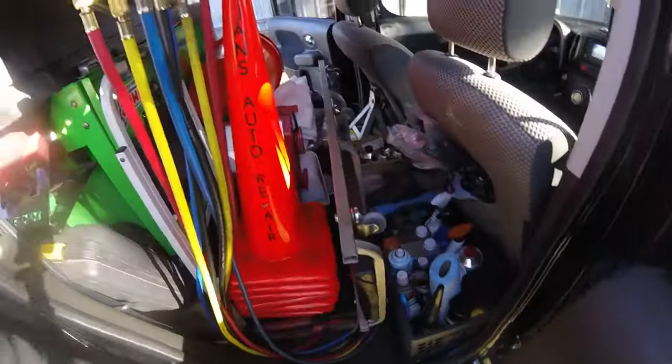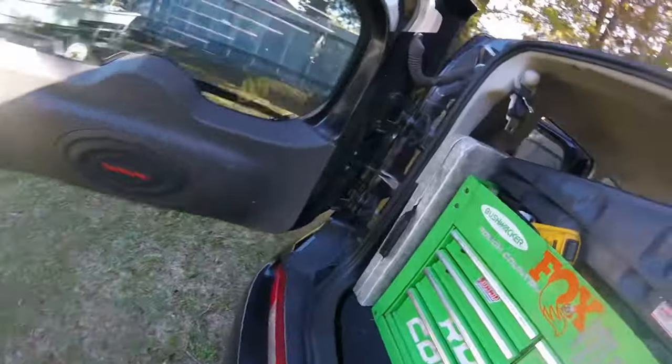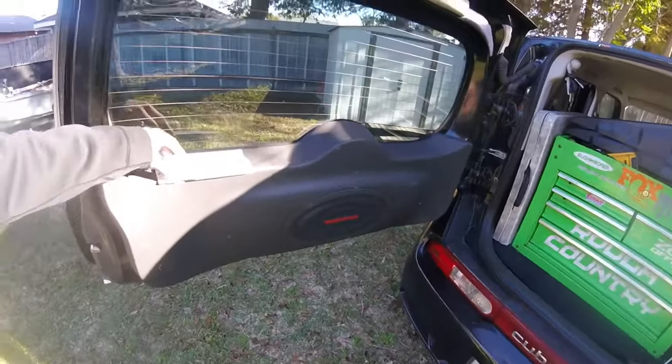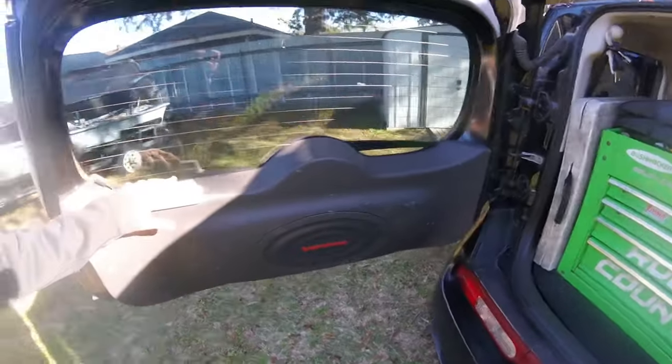This here is my paper towel holder — I clip it right here. I'm going to set everything up the way I have it at a client's house so you can see my setup in work mode.